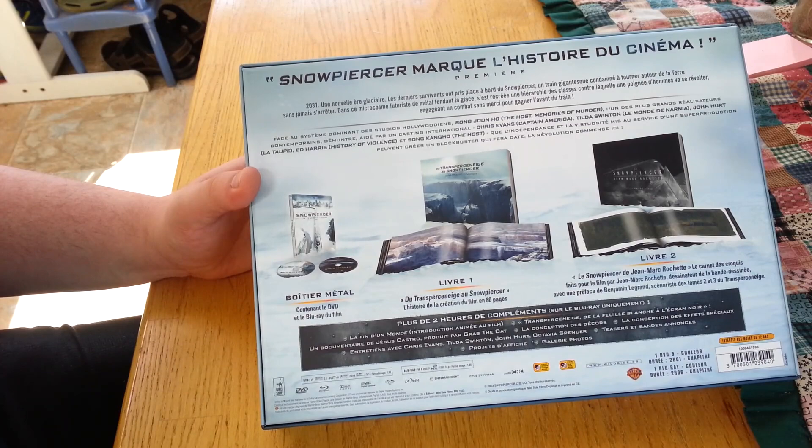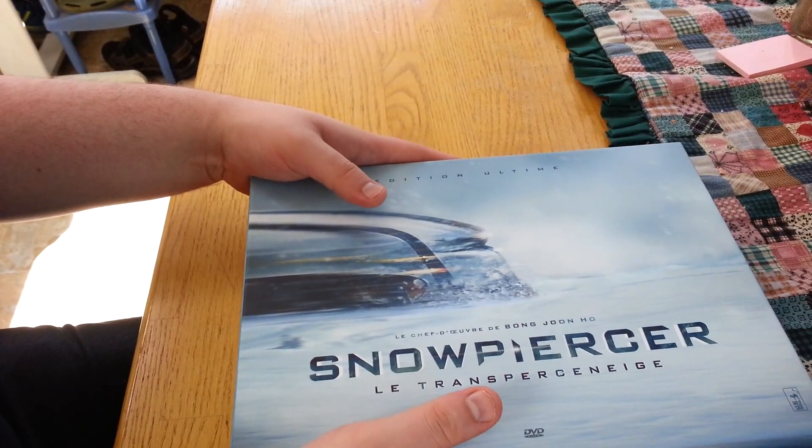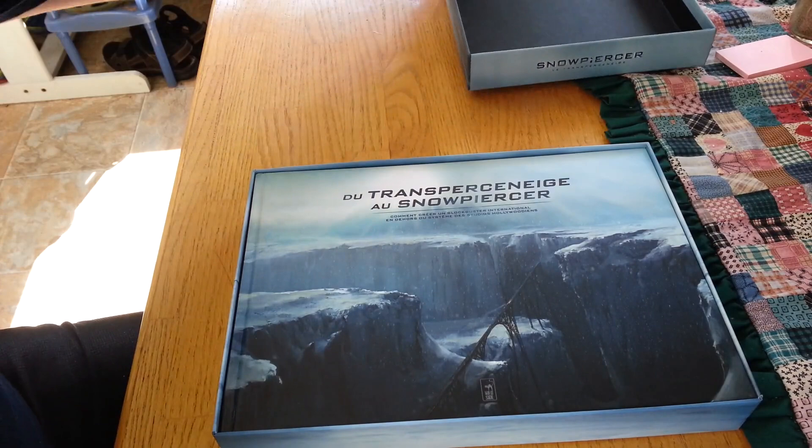So unless you live in the UK or Europe, or have a region-free player, you're not going to be able to play it. Fortunately, I have a region-free player. I'll detail the troubles I have with playing it at the end of the video.